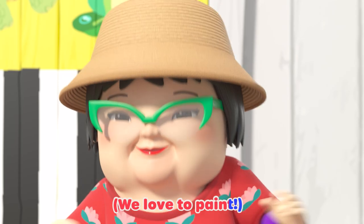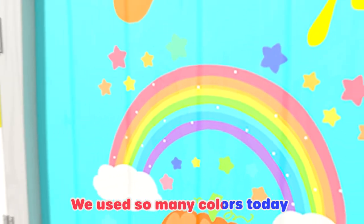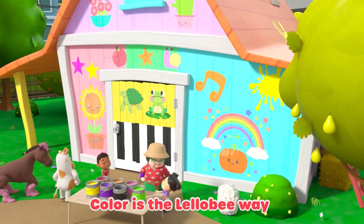Who loves to paint? We love to paint. I said, who loves to paint? We all love to paint. We use so many colors to paint. Color is the Lullaby way.